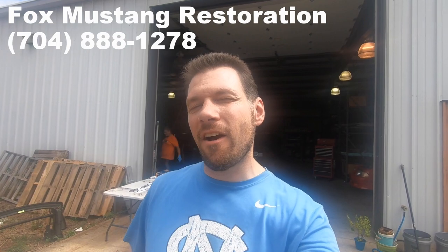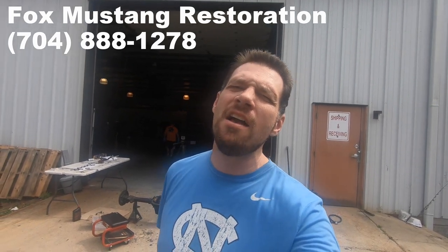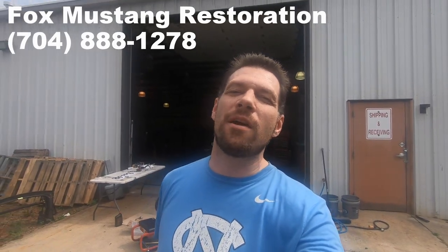There's another Fox Body in the shop — Matt does engine and electrical diagnosis. That car came in not starting correctly and he's figuring it out. So if you're having starting problems or any electrical problems, bring it over to Fox Mustang Restoration and Matt will check it out.